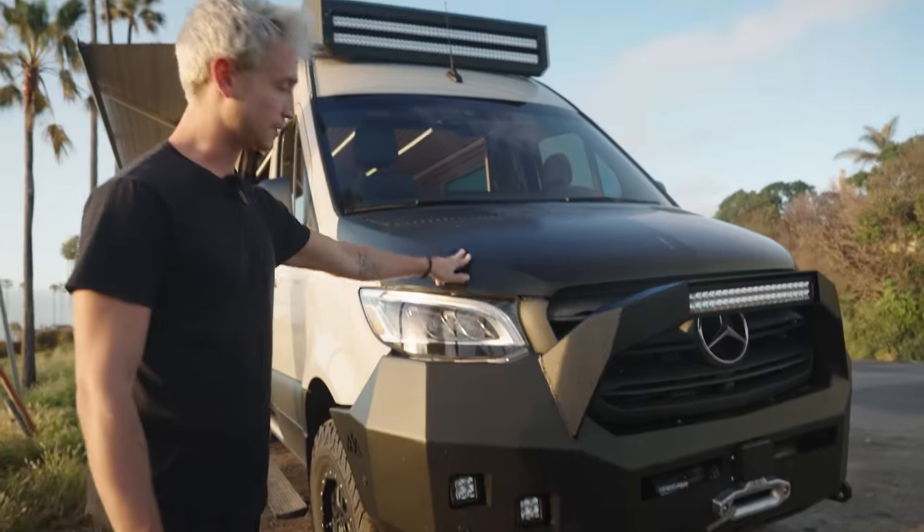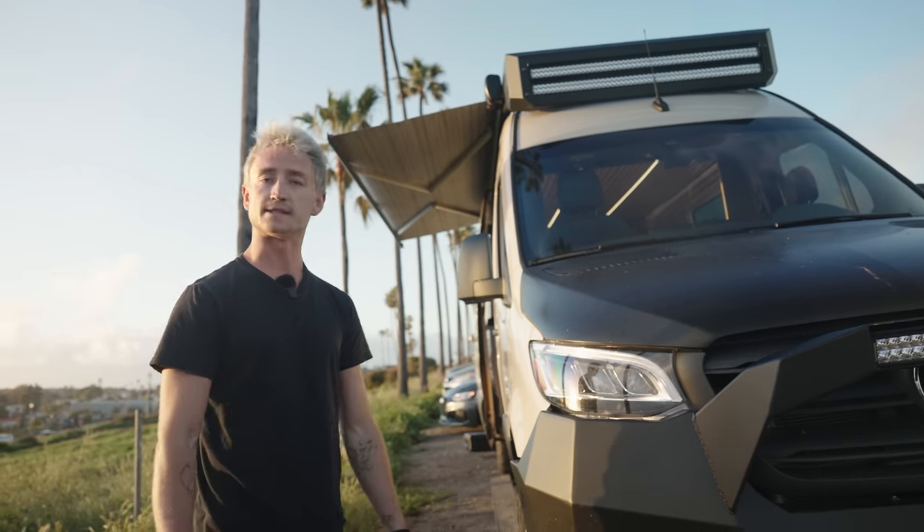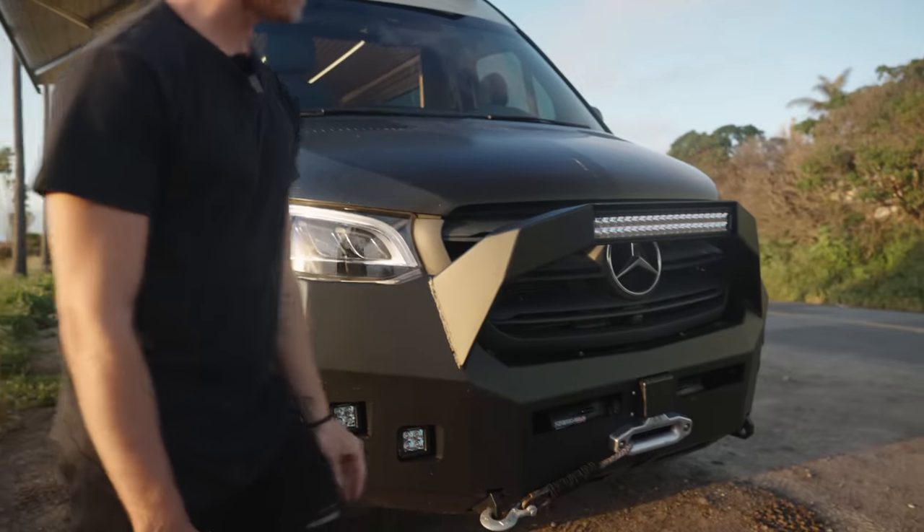The vinyl wrap looks really, really cool, and it also protects the hood and the lowers from scratches, chips, and dents. Moving down here, we have a backwards front bumper. This thing is amazing.